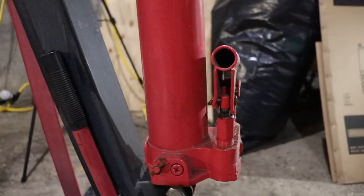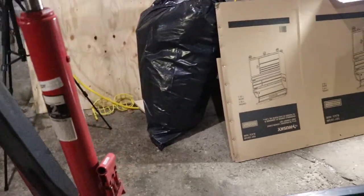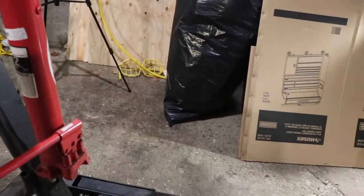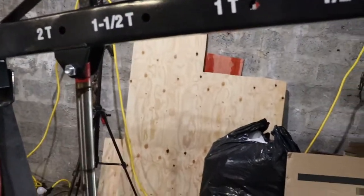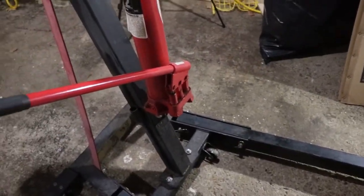One of the reasons I wanted this particular engine crane is because it has a dual-action pump. It goes up when you're pumping up and pumping down, which speeds things up a little bit.